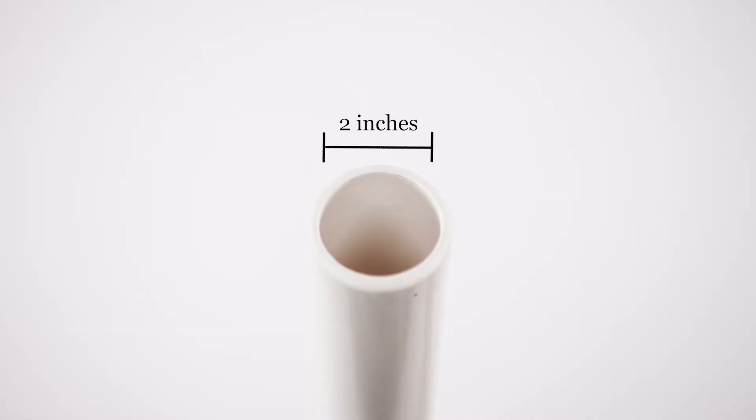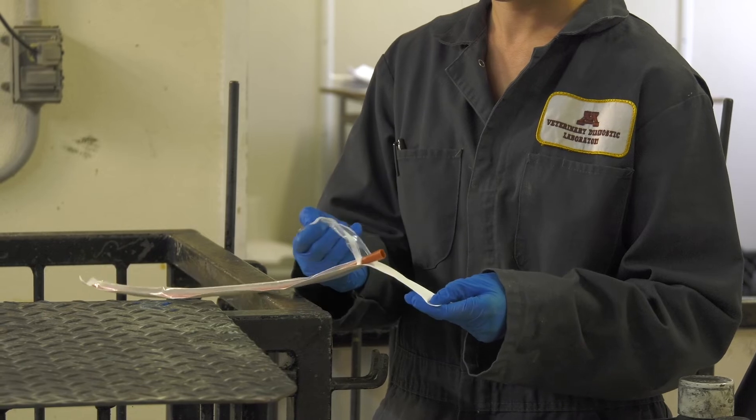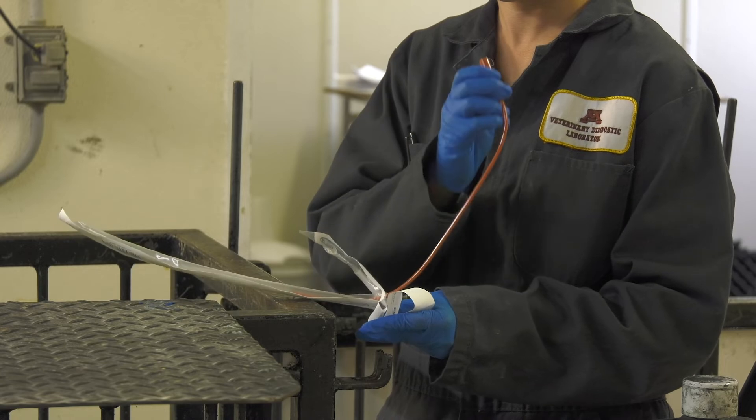Another alternative to a mouth gag and tongue depressor could be a piece of 2-inch or 5-centimeter PVC pipe, or 1-inch or 2.5-centimeter pipe for piglets. Make sure the edges are sanded smooth. Remove the catheter from packaging. If you don't have a sampling catheter, an artificial insemination catheter will work fine.